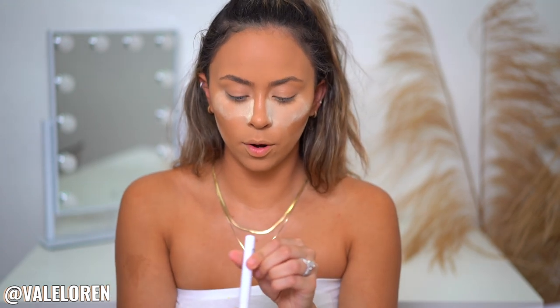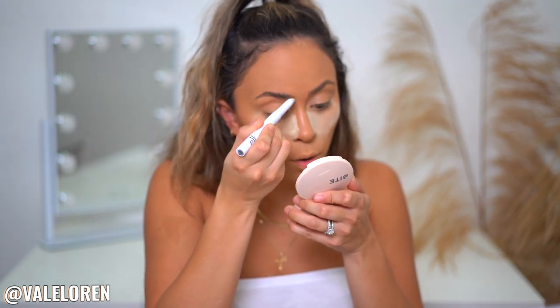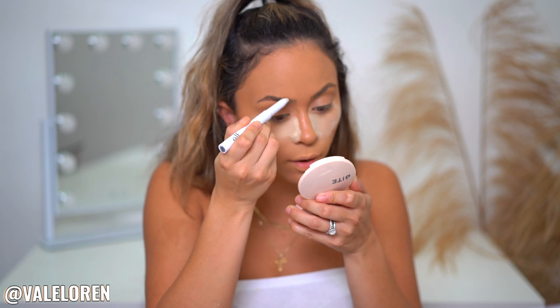Now that we're here, we're going to move on to the eyebrows very quickly. I'm taking the Elf brow clear wax and applying it to my eyebrows — mainly in the front, that's where I want them to stick out the most. You can see how it just glues them down to the skin.